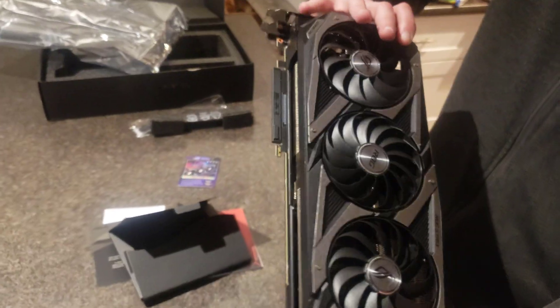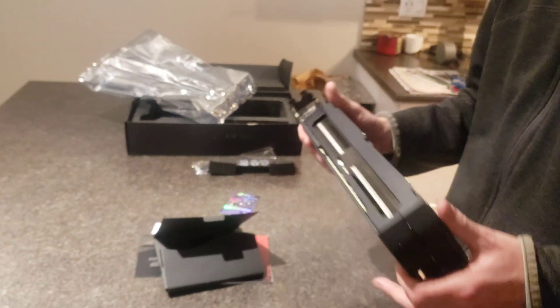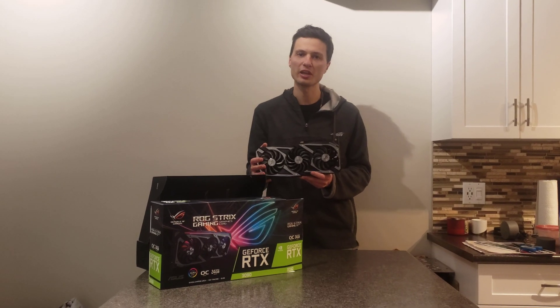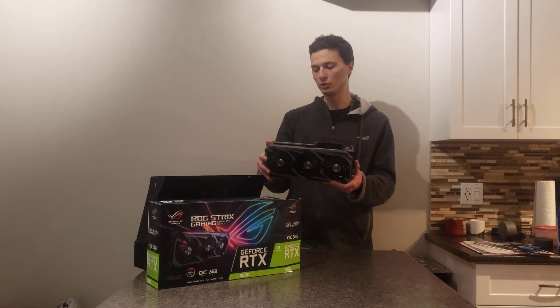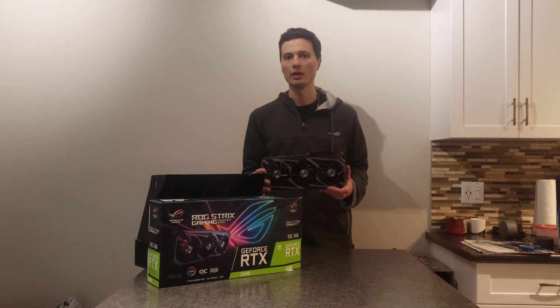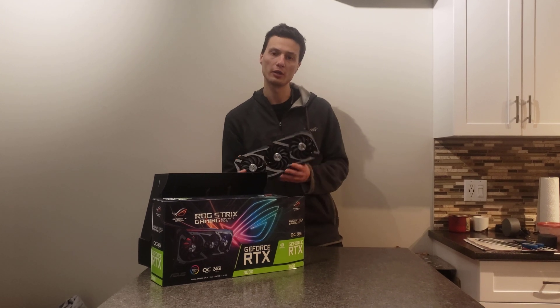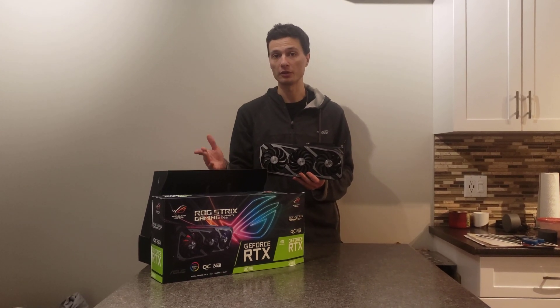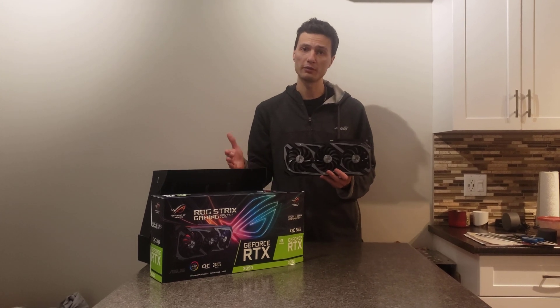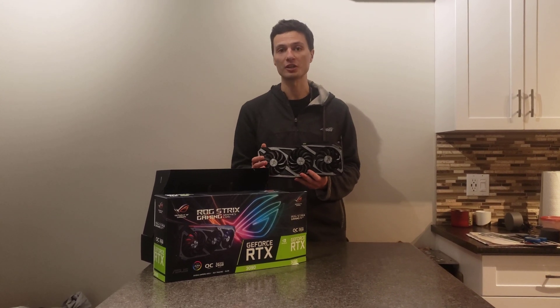So yeah, that's pretty much the card. Anyway guys, I appreciate it if you made it this far watching the video. I had a lot of fun unboxing it and it was cool to see the new perks they included in the packaging. I'm really looking forward to doing some review videos in the future, as well as some testing of new games out there. Stay tuned and feel free to watch in the future. Thanks again for watching — see you later.